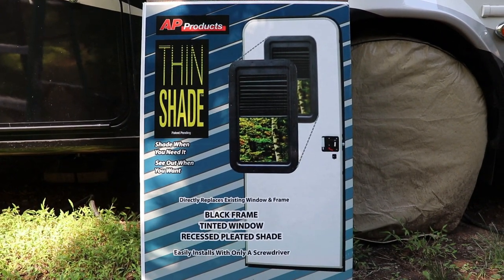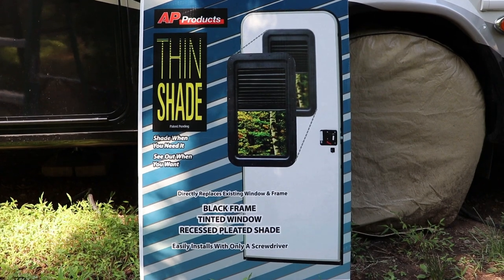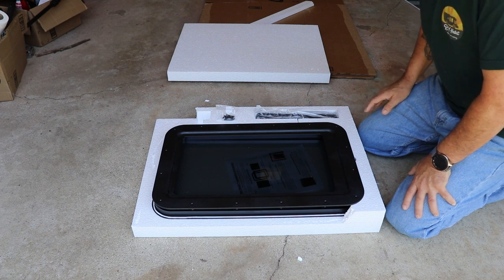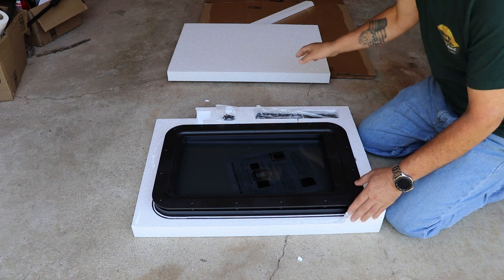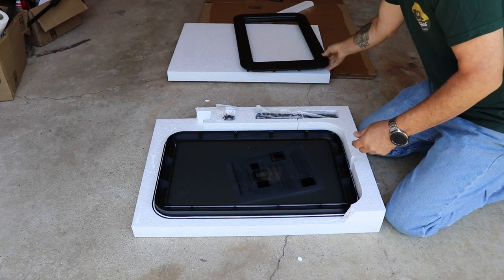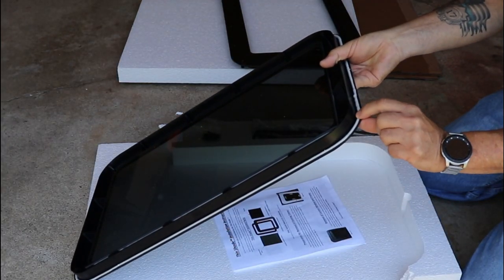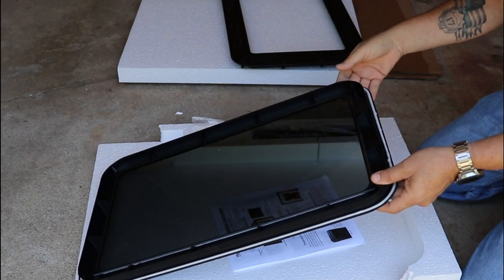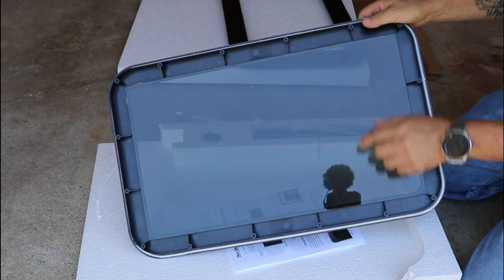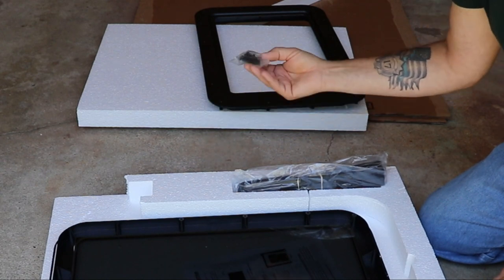I went with a product by AP Products called Thin Shade. On Amazon it's listed as Slim Shade, and about a year ago that's what they were called. I believe it's a marketing change because the part number is exactly the same, but it is now called Thin Shade. It comes packaged really well — nothing seems to be broken. Big pieces of styrofoam top and bottom. Comes with an interior window frame, and an exterior window frame that's pre-caulked, so when pressure is applied it activates against your RV — no glue involved. The window is already set in the frame with caulking on the exterior frame. Comes with the shade for the center and some mounting screws. Shouldn't be too difficult.